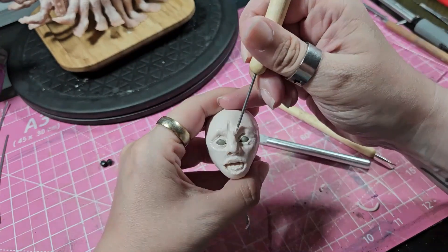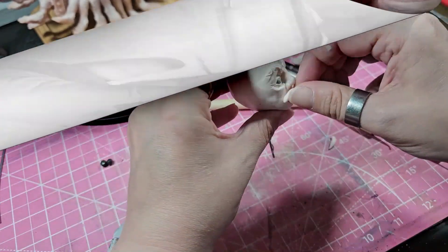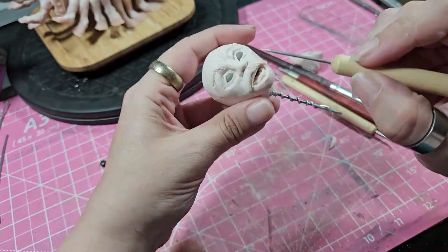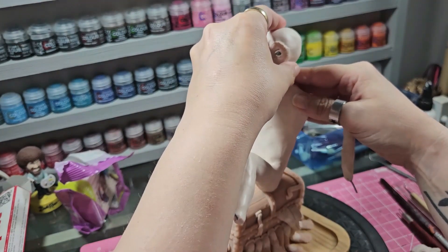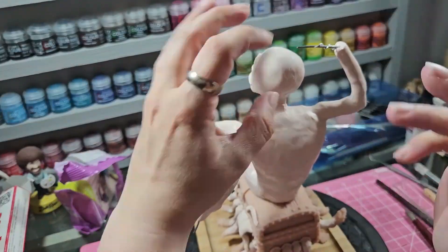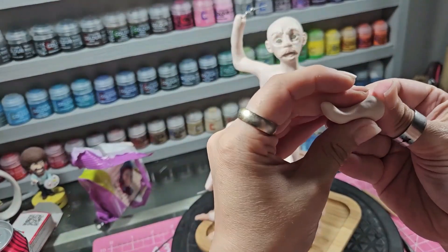Right now he looks quite soulless, just staring into the ether. His eyes are milliput - leftover milliput from previous projects. I always turn leftovers into eyes and teeth because I always need them. I sculpted his face. Obviously he doesn't look quite right - he hasn't got a chin. He will get a chin later when I add his beard.